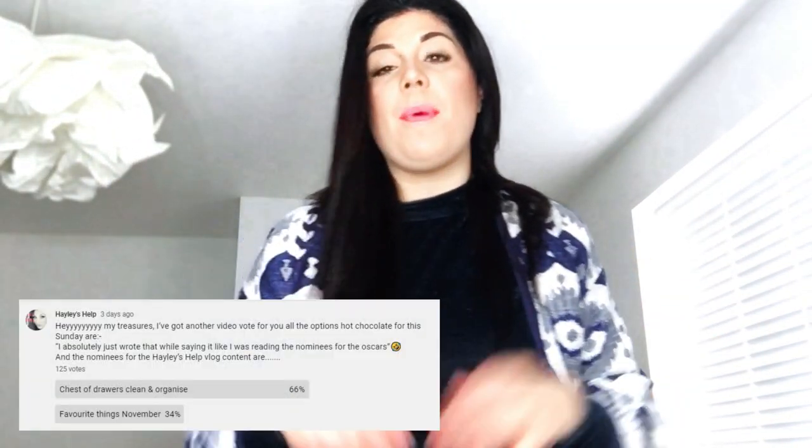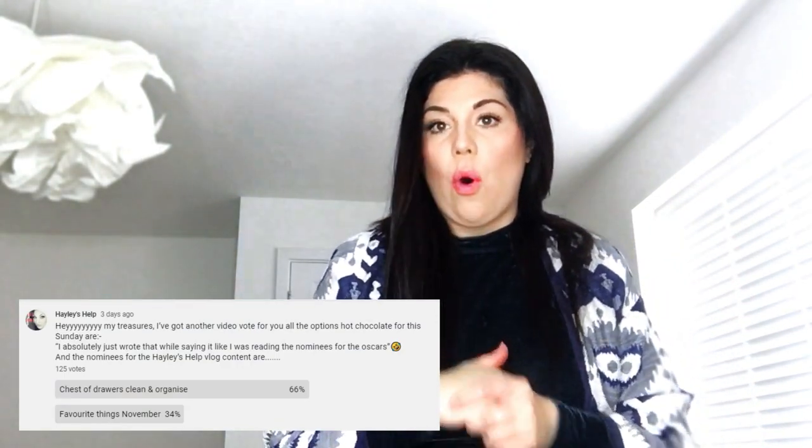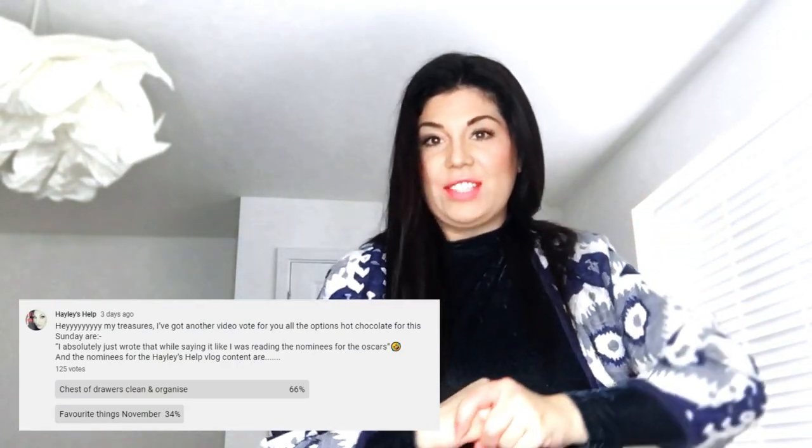Hi team and welcome back to Hayley's Help. You guys have been voting over on the family/community page here on YouTube and you have gone for the cleaning and organizing of the chest of drawers. Favourite things lost unfortunately — you can't win them all, someone's got to lose. So that is what we are going to be doing in today's vlog.